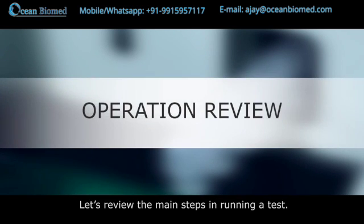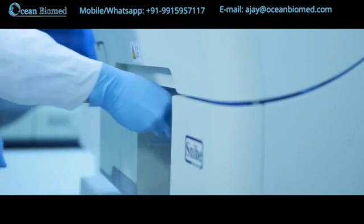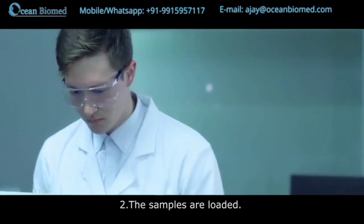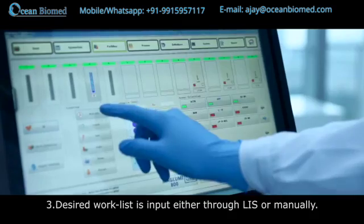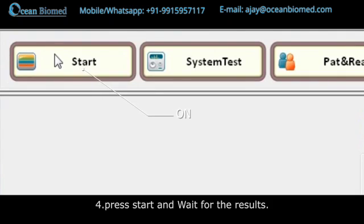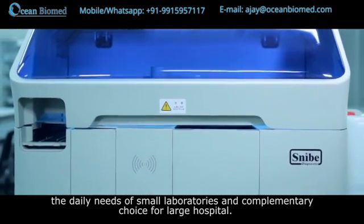Let's review the main steps in running a test: One, the user loads the desired reagents. Two, the samples are loaded. Three, the desired work list is input either through LIS or manually. Four, press start and wait for the results. The Maglumi 800 has ideal sample and reagent capacity to fully meet the daily needs of small laboratories and as a complement for large hospitals.